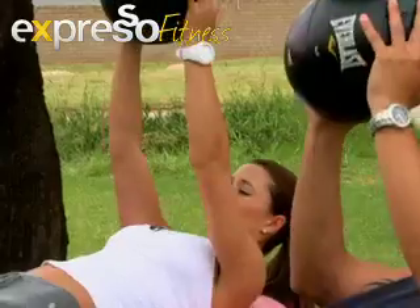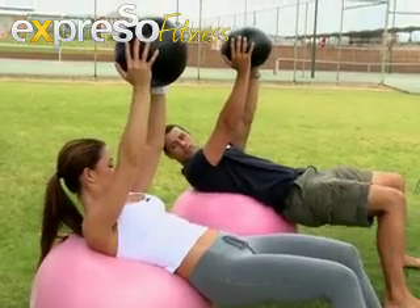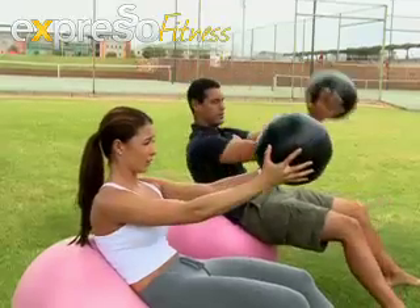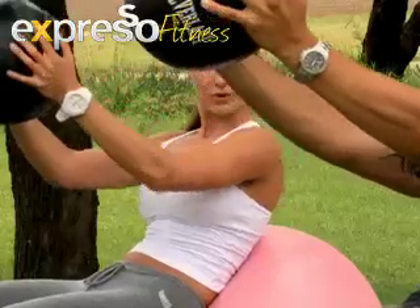For the first exercise, keep your bum up and come a little bit higher on the ball so your shoulders aren't too supported. Stretch it fully back, then crunch it up. Go nice and slowly back so you get that stretch and the contraction.